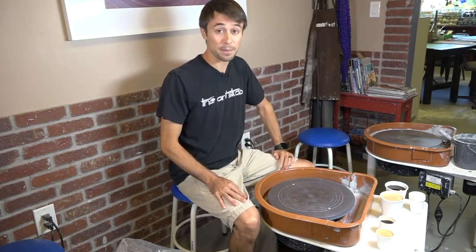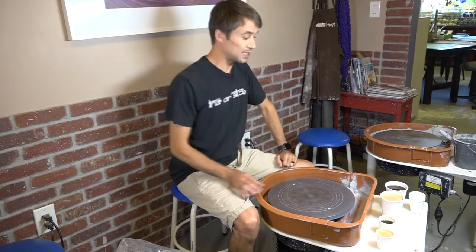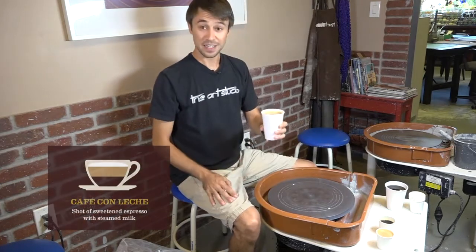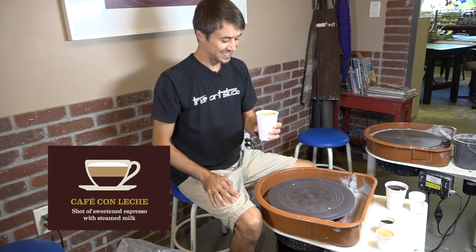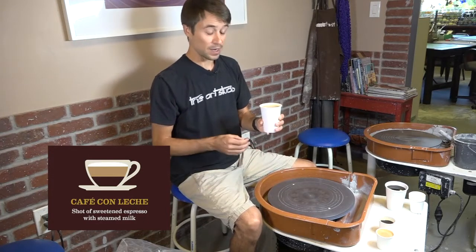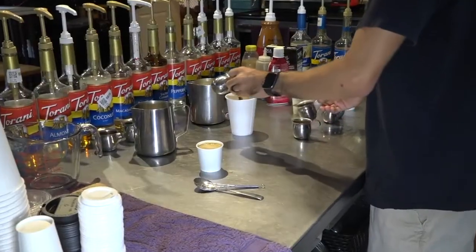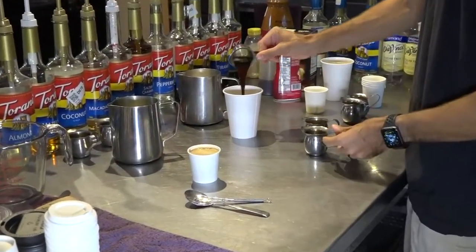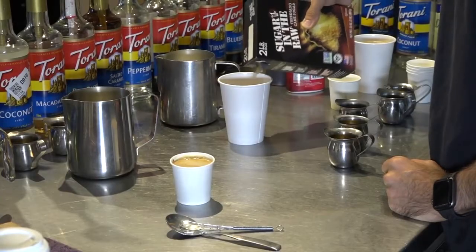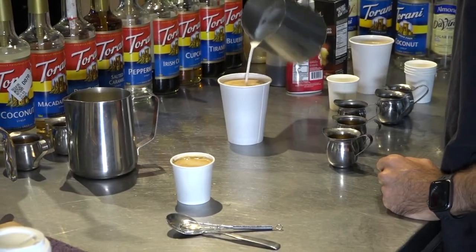I'm going to start with our most popular drink that we serve here, which is also going to be a pretty nice big drink — that's our cafe con leche. Coffee with milk, translated. It's a nice strong coffee with milk, like a latte, but it's got more coffee in there relative to milk than a traditional latte. We're about 50-50 espresso to milk here. There's a lot of sugar in here — sweetened condensed milk and raw sugar is the preference. It's a really nice drink. Let's try it.